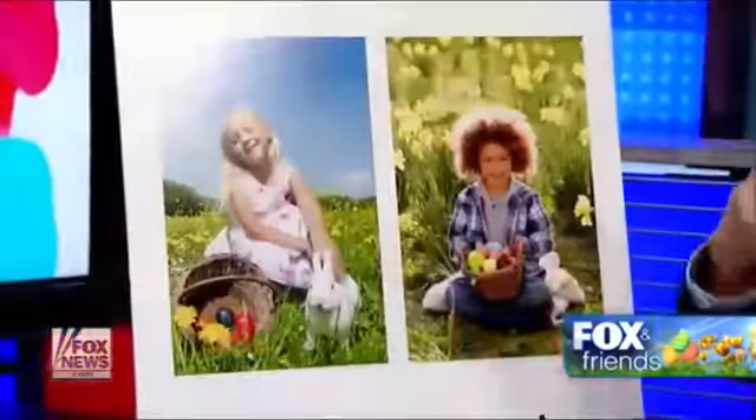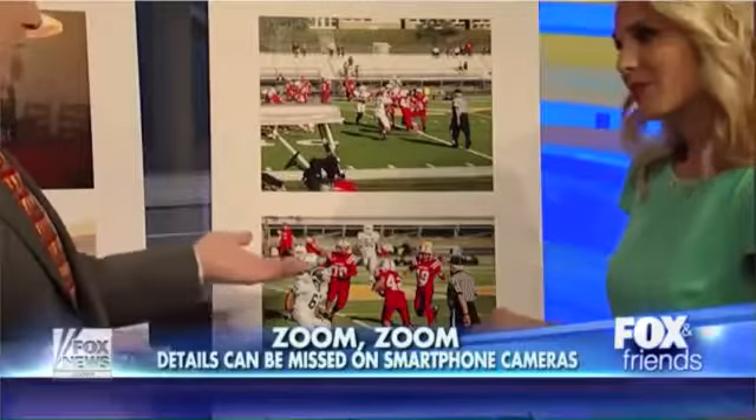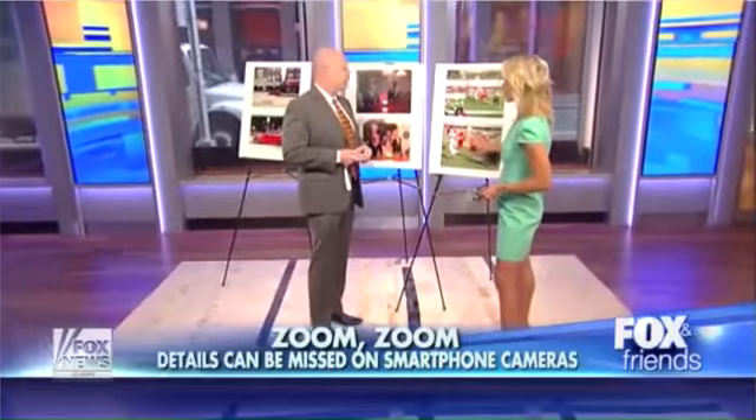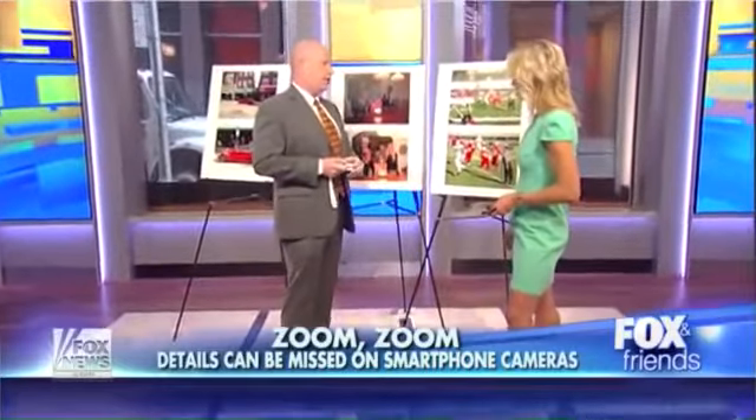You never want the sun really behind the person because it will fool the camera. You want the sun at some angle in front, but not directly in their eyes. And that's exactly what's happening in this shot — they're looking at the camera. That's a memory of your son, and this is something that everyone can do. A basic DSLR with a lens will allow you to do that.